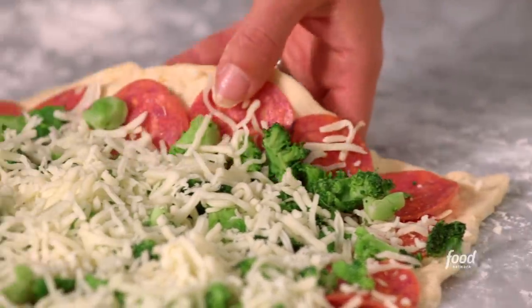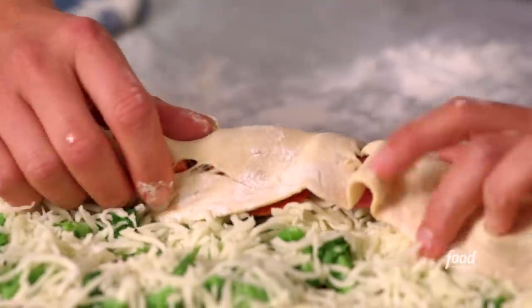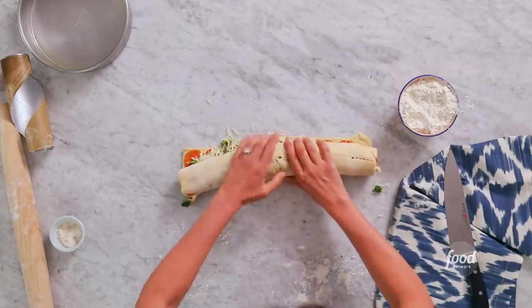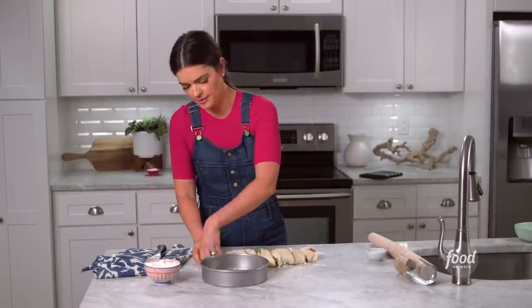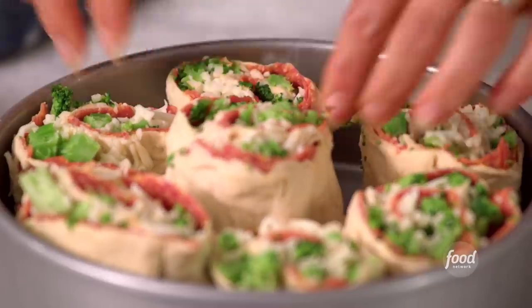Now it's time to roll — it's just like if you were making cinnamon rolls. Just take it from the long edge. It's okay that the seams are a little bit broken; it's all gonna get sealed together. Now I'm gonna cut this into about six or seven pieces. We've got a greased pan here, and I'm just gonna set these in cut side up, leaving a little bit of space because they are gonna grow in the oven.